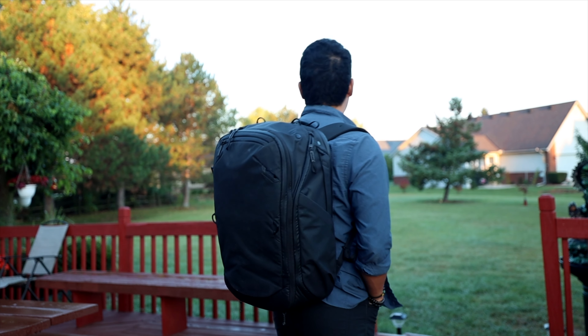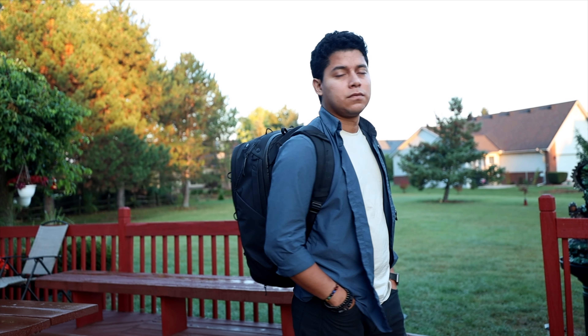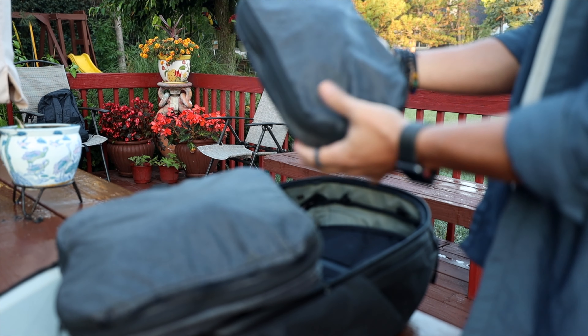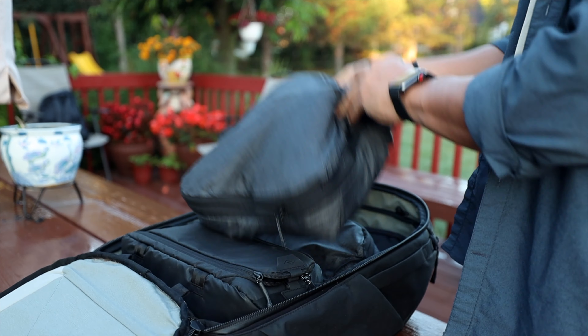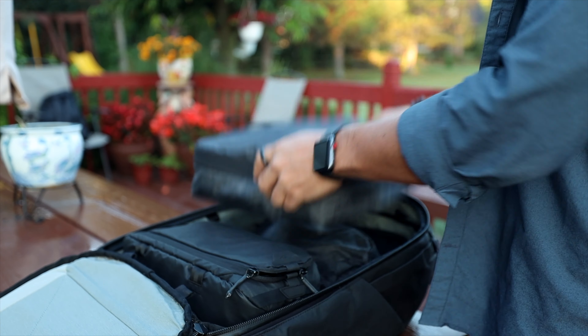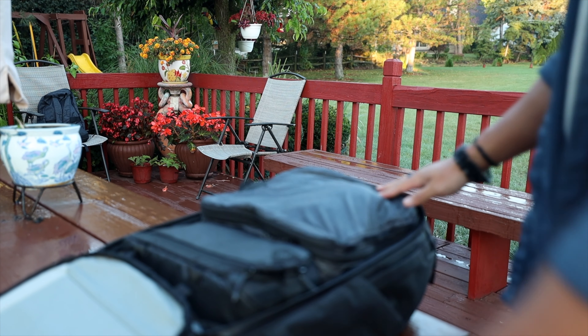It also looks pretty nice. It has a sleek design and it doesn't shout 'tourist.' What makes it even better is all the accessories you can buy alongside the backpack, like the packing cubes — some of the best I've ever tried. If you get all the accessories made for this backpack, you're going to like it a lot.